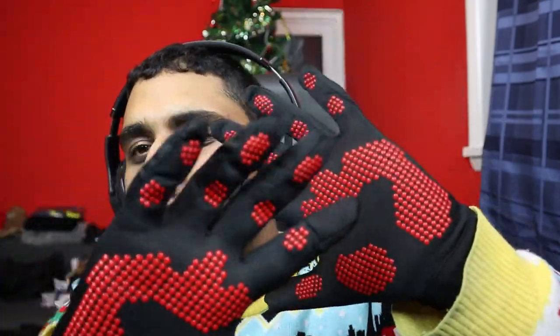It actually looks quite nice. You've got, like, a bit of a map on the front. Wait — these aren't even goalkeeper gloves. I think they're touchscreen gloves. They're touchscreen gloves.